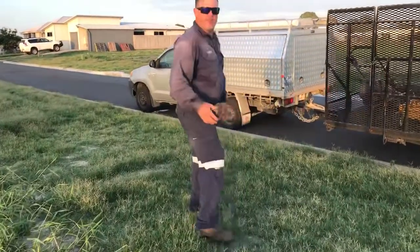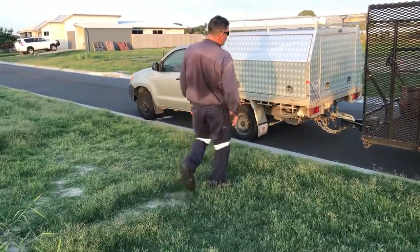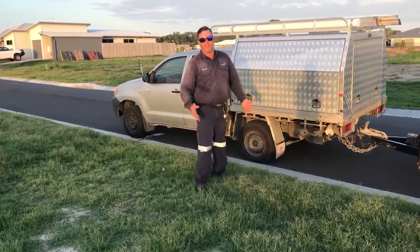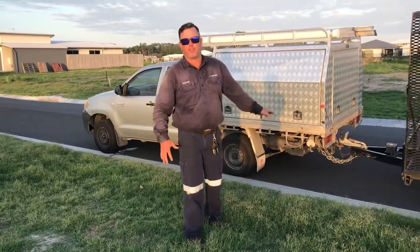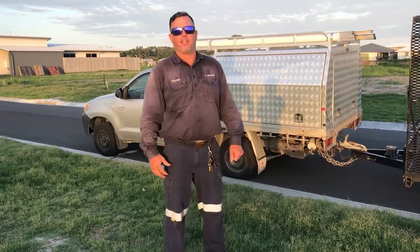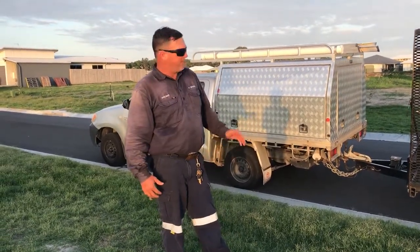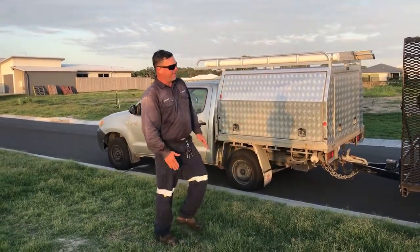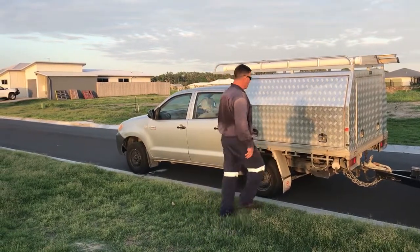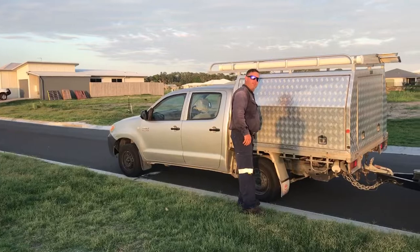The first thing I do when I rock up to a place to mow the lawn — we'll pull up on the curb like this. Here in Australia most of the streets will have curbs, a little bit different to what I see on American videos. And the curb allows the trailer to sit down a little bit lower, which makes it a lot nicer for dumping the grass.